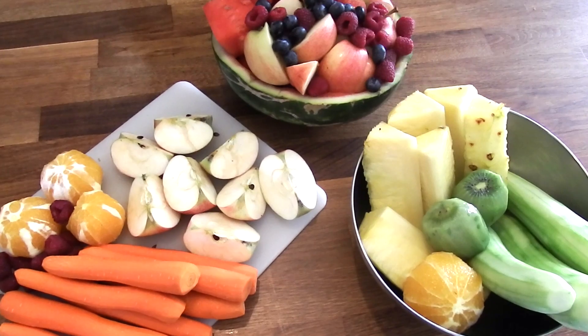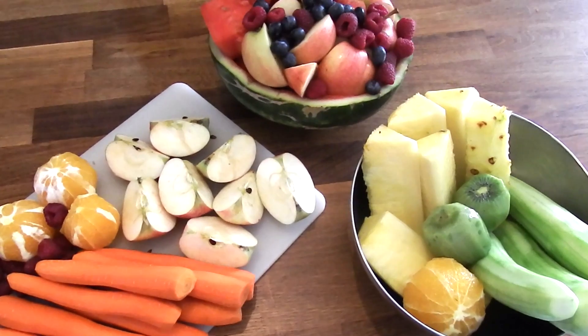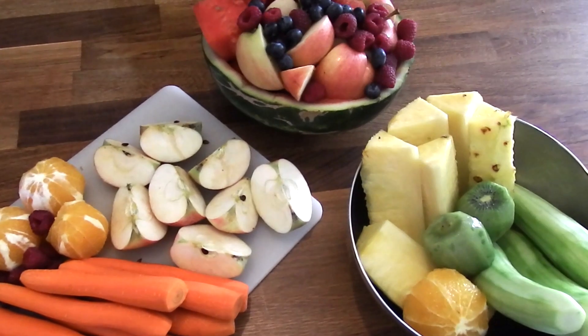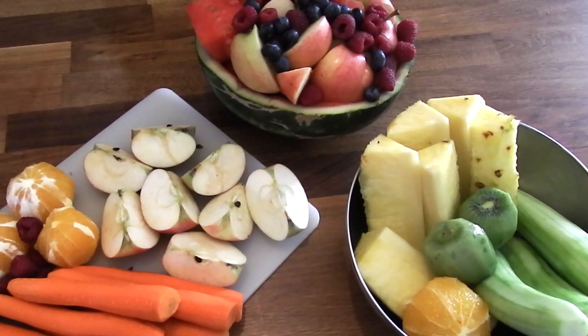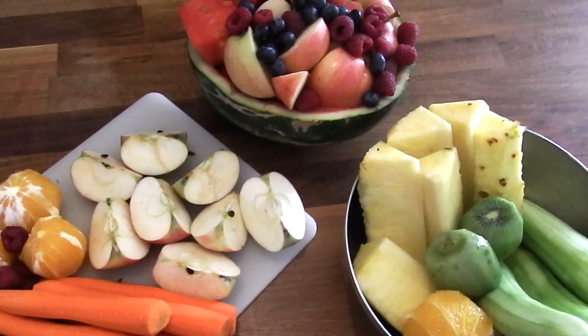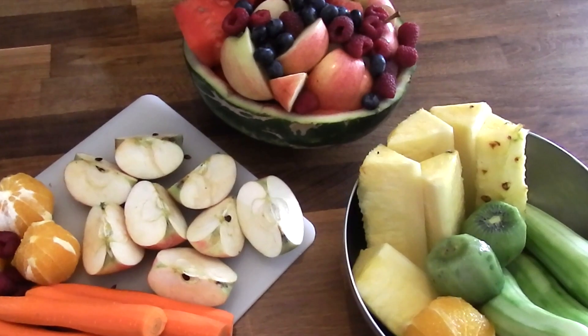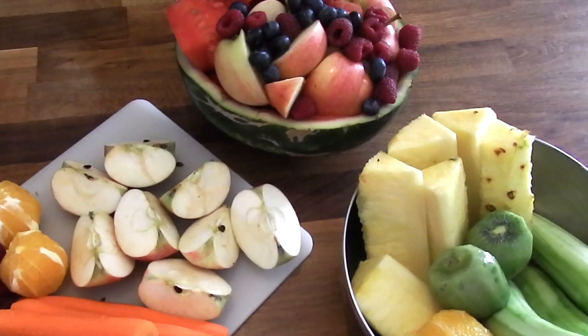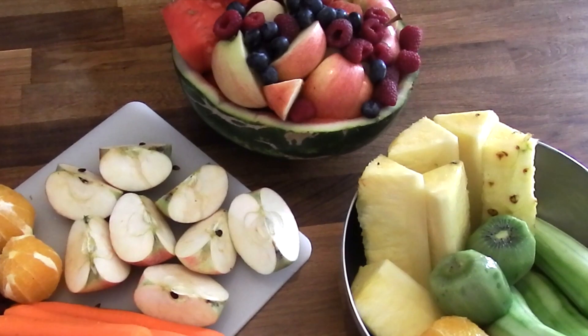I know that juicing can seem a little bit intimidating at first, but trust me, it's really easy and it's super good for you. It has all the vital nutrients that you'll ever need. It's much better than buying juice that's already pre-made and packaged with a bunch of preservatives. Don't be intimidated — all three of these juices are super delicious and definitely my top favorites.